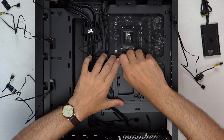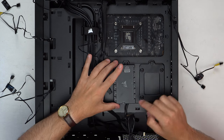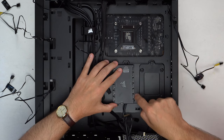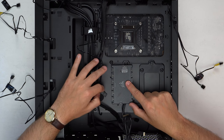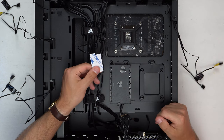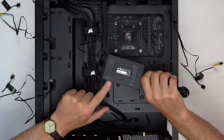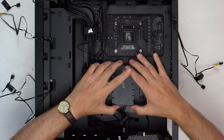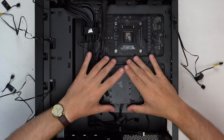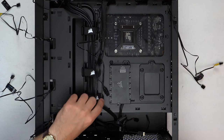First thing — remove the hard drive bay, then install the Commander Core around this area, making sure it faces downwards so we can get the fan connections in from this side. We'll use the 3M tape on the back — a piece at the top and one at the bottom to secure it. Center it so there's sufficient room, press down for a few seconds, and we're good to go.